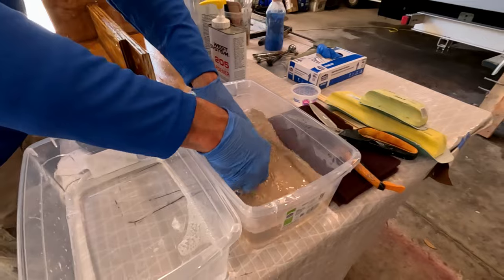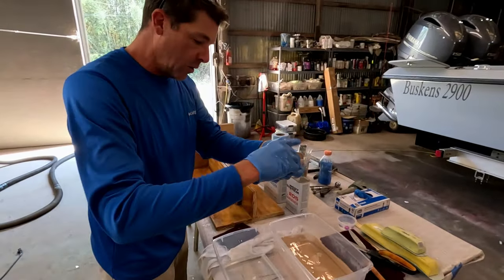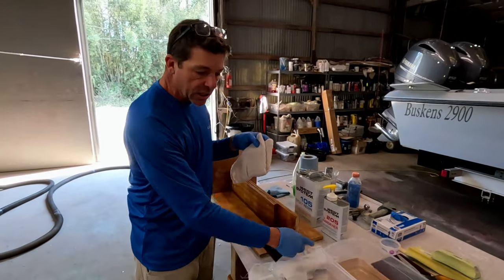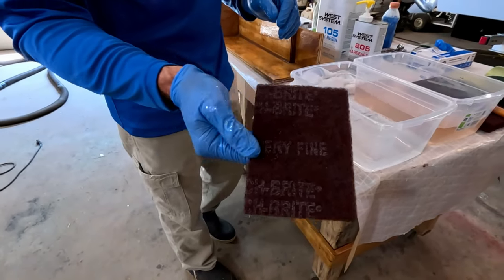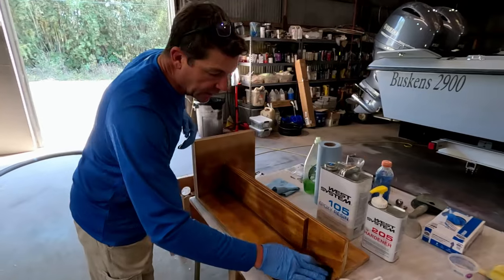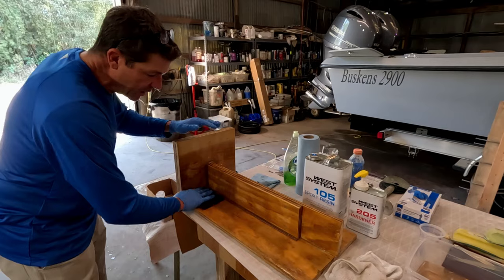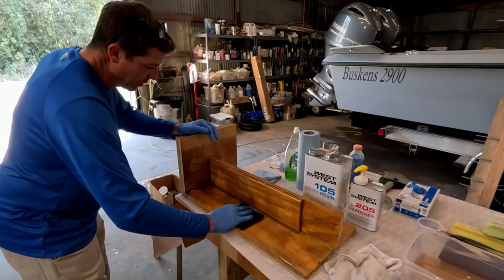Now we're going to take a piece of Scotch-Brite material — this is the burgundy, the fine grade. Moisten it up just a little bit, wring out the excess, and very methodically cover every surface. It's very important that you don't miss any surface. I like to do it like a search grid — go back and forth from one end to the other, and then go lengthwise back and forth.